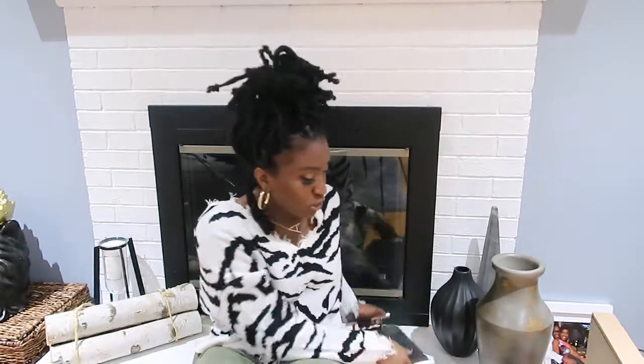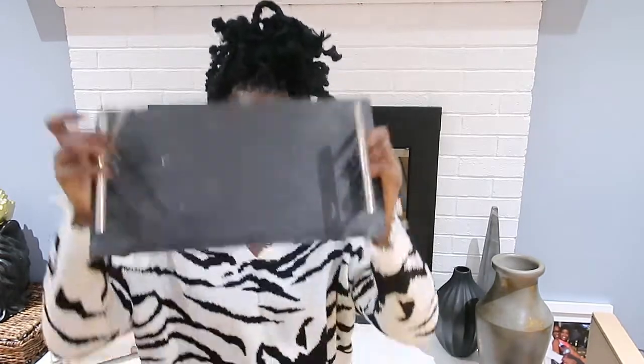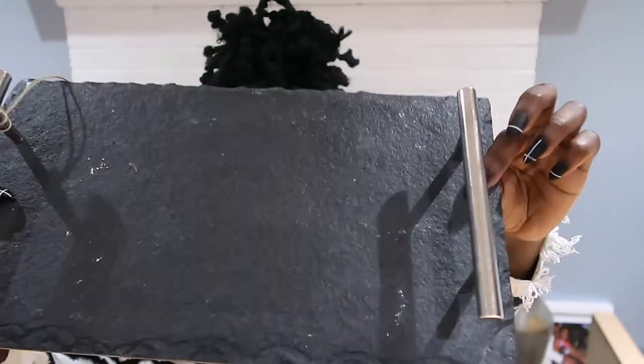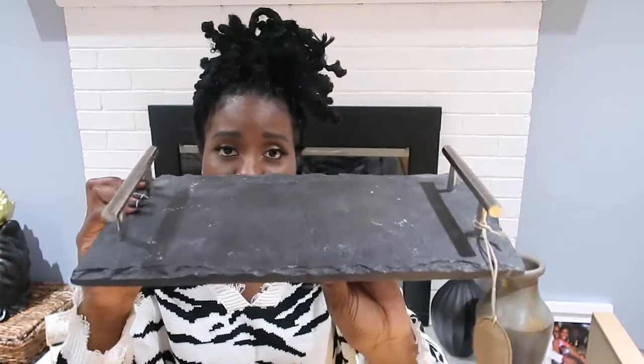I actually started going through Home Goods every day on my way home just to see what comes in, because they don't get a lot of stock at once. I found this cute tray — it has that cement kind of feel, which is very Restoration Hardware to me. It was only $12.99 and has silver handles on either side. I can use it on the coffee table, entryway table, or dining room table. Very heavy, but for $12.99 I could not go wrong.